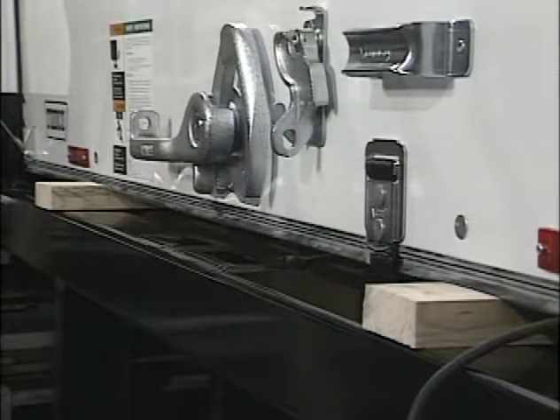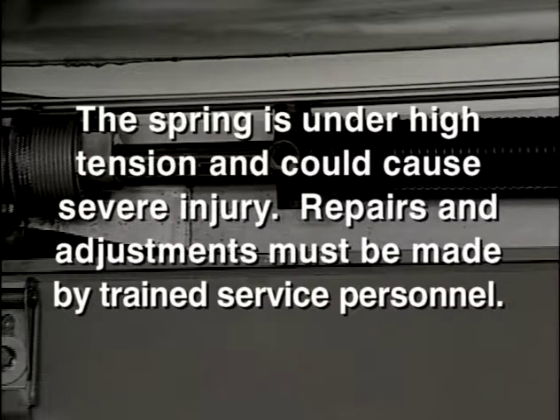This is important: the spring is under high tension and could cause severe injury. Repairs and adjustments must be made by trained service personnel.